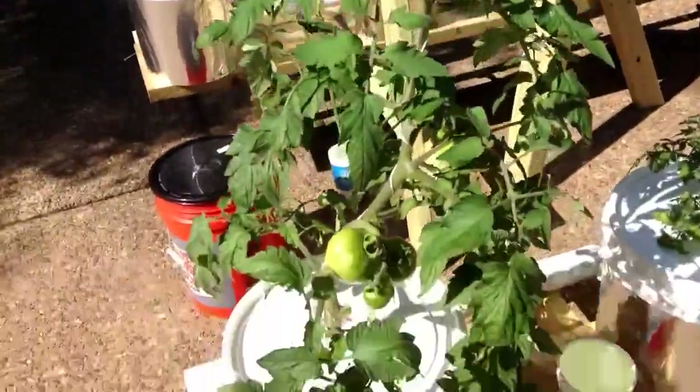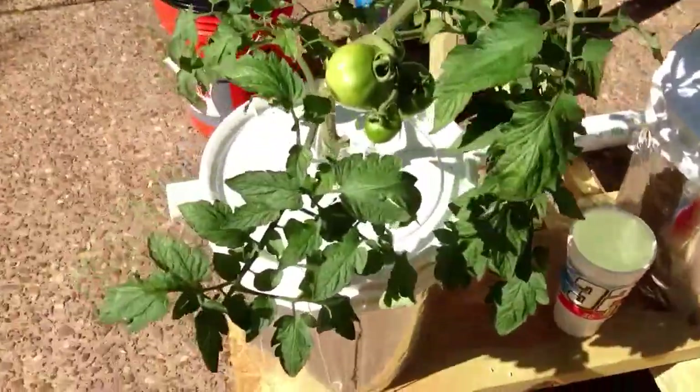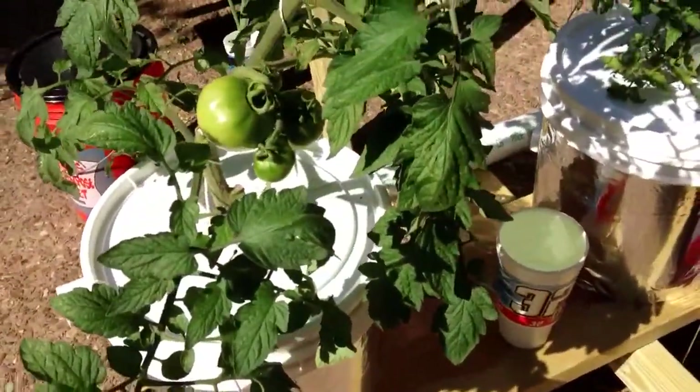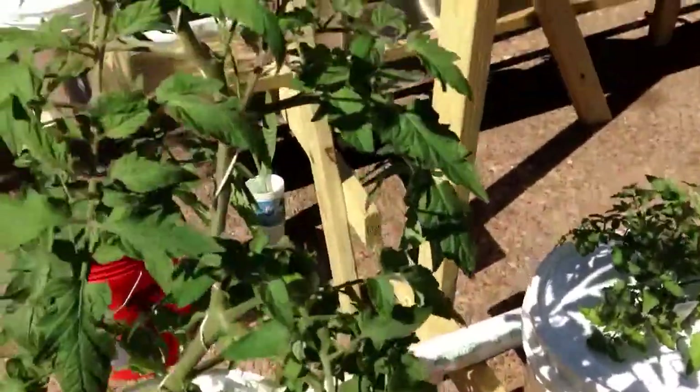This is one I bought to sucker off and get additional plants from. It's a Celebrity, in a three-gallon pot, and it's already putting on fruit. It's got about five tomatoes set on it already and two pods and other blooms coming on.